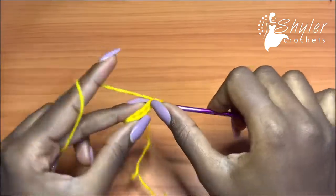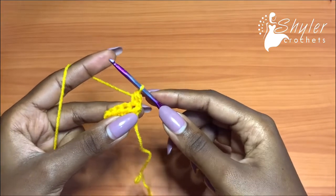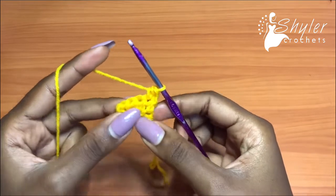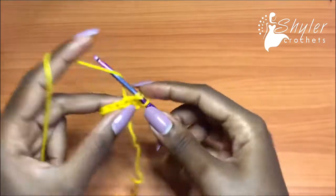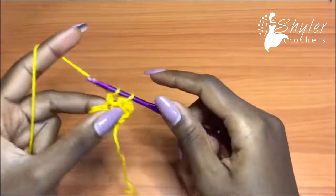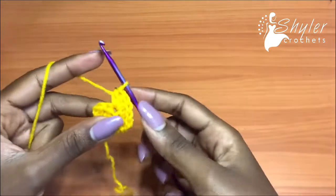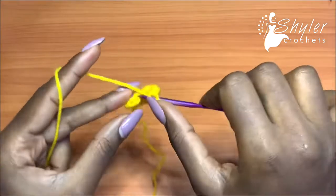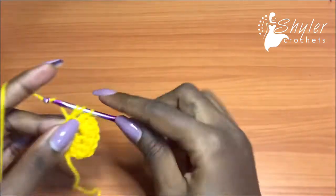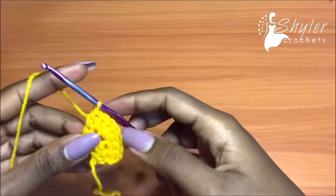Now you're going to chain one, turn your work — we're going to row two. Yarn over, insert your hook into the very first half double crochet and make a half double crochet. We have these three half double crochets in the middle — in the first one you're going to place one half double crochet, and then in the next one, which is the middle of the three, we're going to place a total of three half double crochets. Then one half double crochet into the next and one half double crochet into the very last. We now have seven half double crochets for row two.